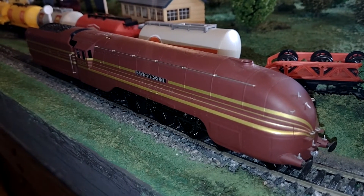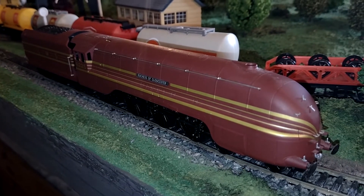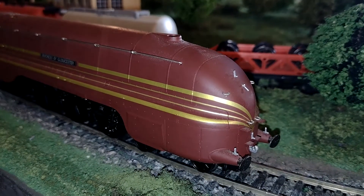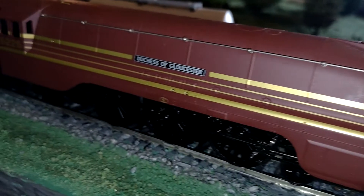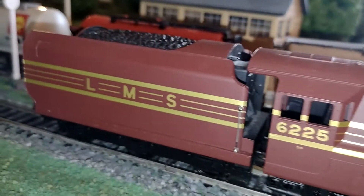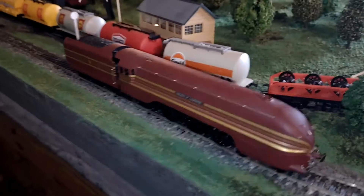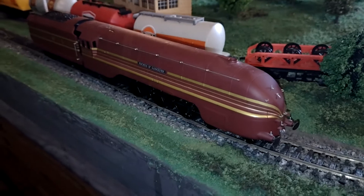It's beautiful — it's in the original pre-war streamlined casing. The quality of this model is absolutely superb. Look at the detail on it: you've got separate handrails and so on. There's the tender. I don't actually like it as much as the Duchesses with the smoke deflectors — don't like the look, don't like the color as much — but it's absolutely delicious.